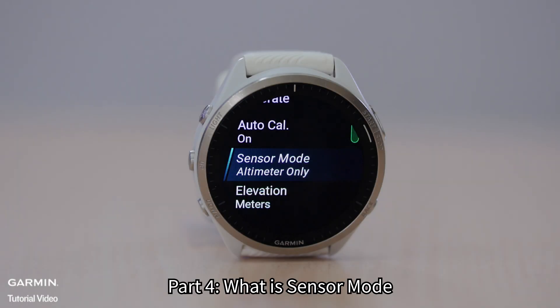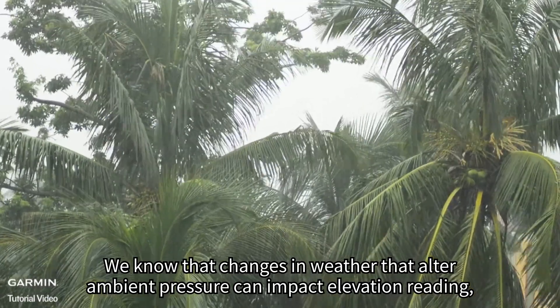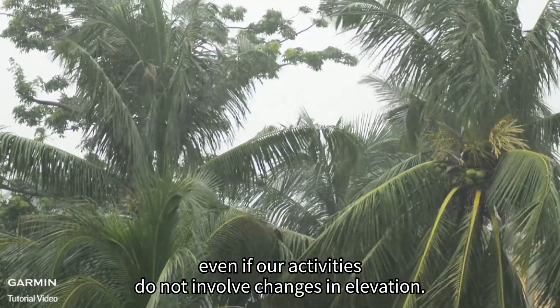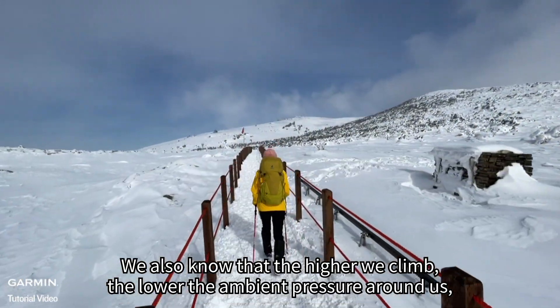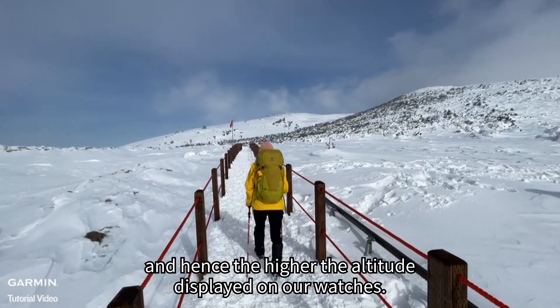Part 4: What is Sensor Mode? We know that changes in weather that alter ambient pressure can impact elevation reading, even when our activities do not involve changes in elevation. We also know that the higher we climb, the lower the ambient pressure around us, and hence the higher the altitude displayed on our watches.